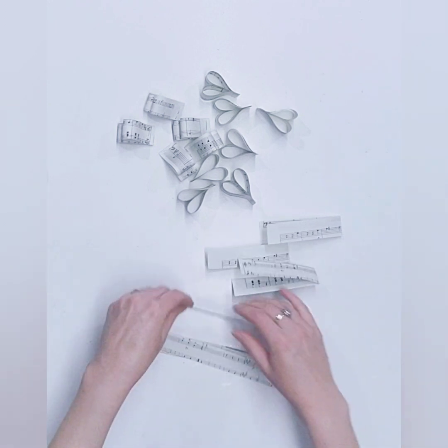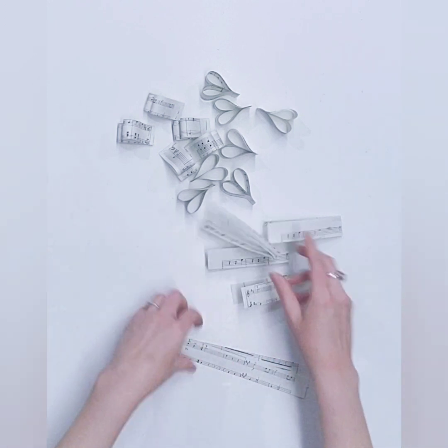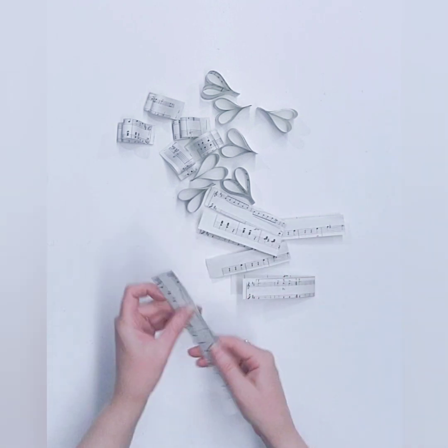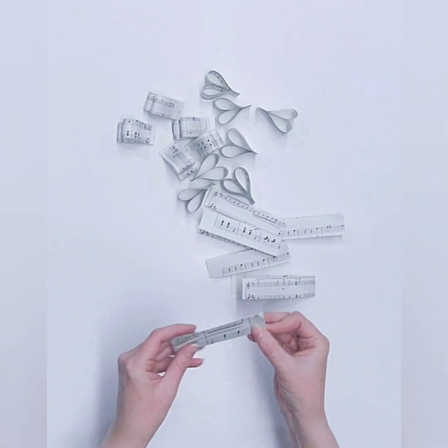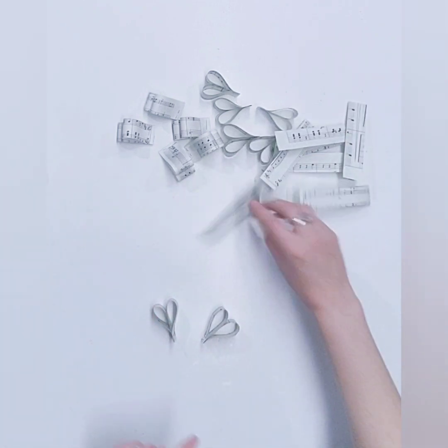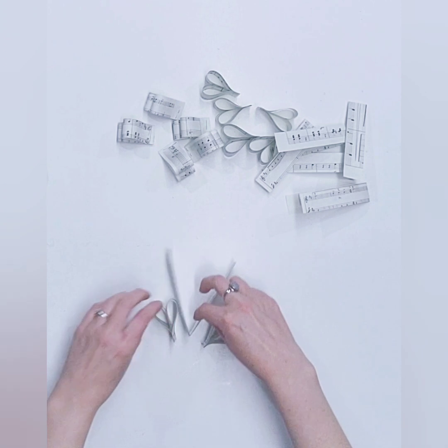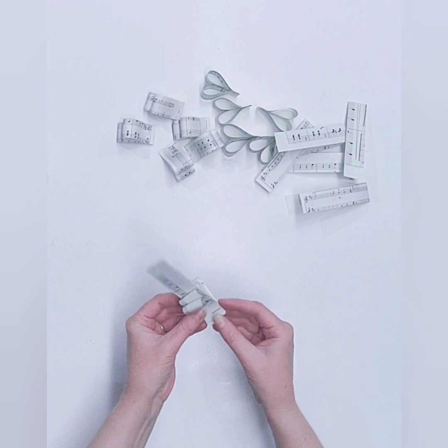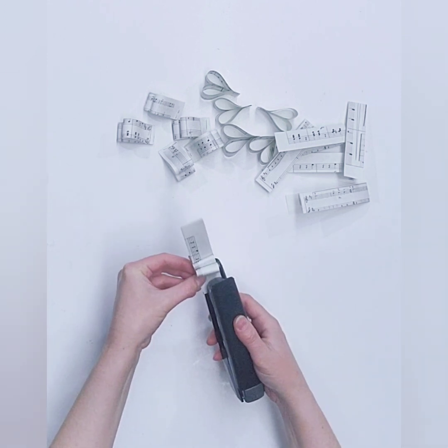I guess I could have folded more of these in half all at once — like taking my entire stack and folding it in half — but I never do that, I like to do things individually. Okay, so once we have all of those folded in half, you're going to take two hearts and find the V, and bring the bottom of the V and the bottom of the two hearts together and staple that.